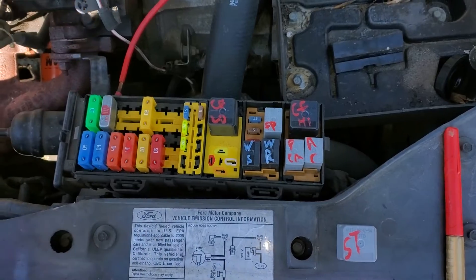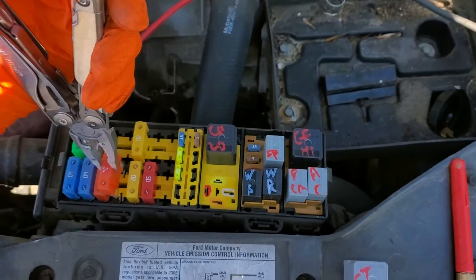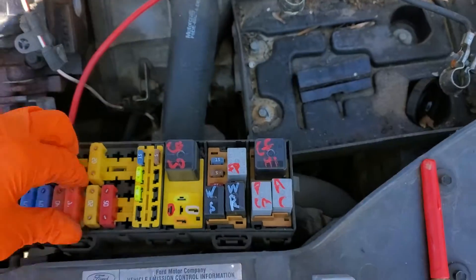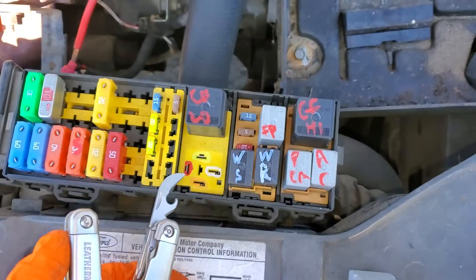There is a 40 amp fuse right here. This provides power to both the ignition switch and the starter relay, as well as the starter solenoid itself — so check that as well. I've got these pins color-coded.